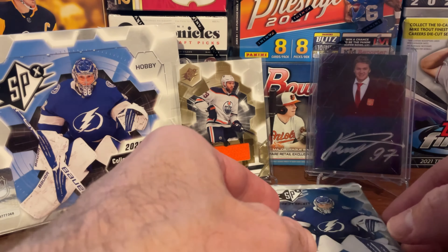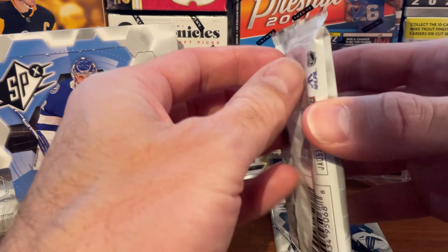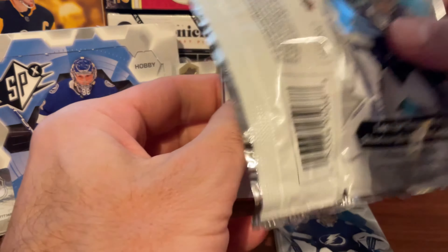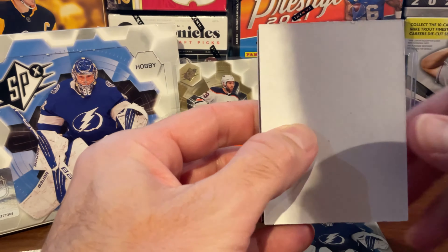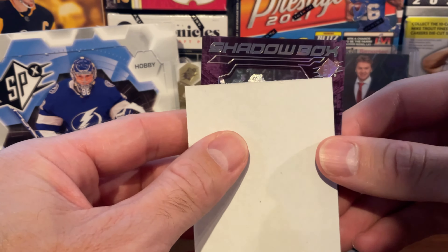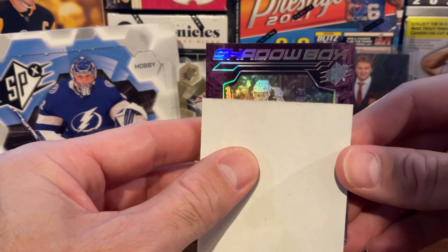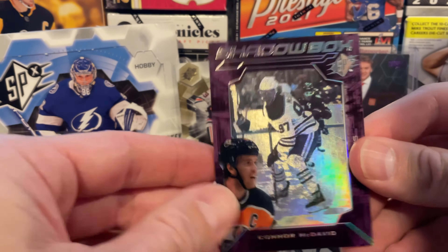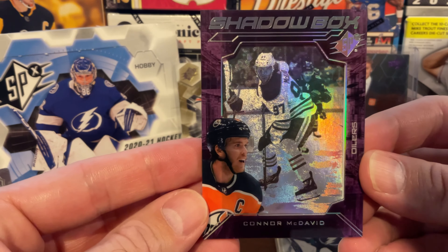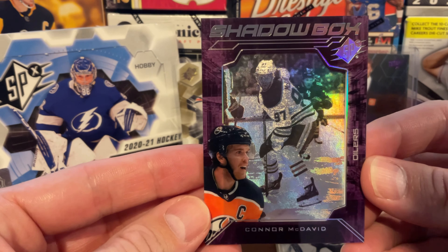On to our third pack now. We started off really well with a Kaprizov and a Draisaitl patch card, so let's continue that in the third pack. So let's do the reveal in our third one — it's a Shadowbox card, and it is a McDavid. That's really solid. So back-to-back Oilers — got a Draisaitl, now a McDavid.